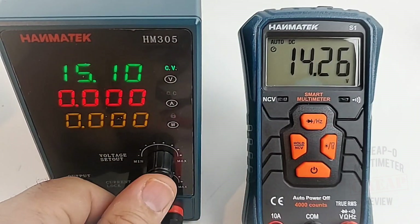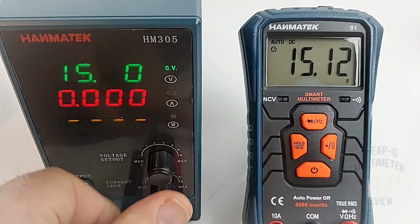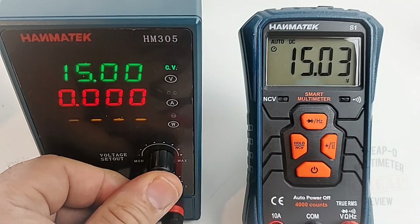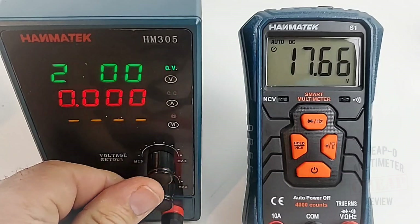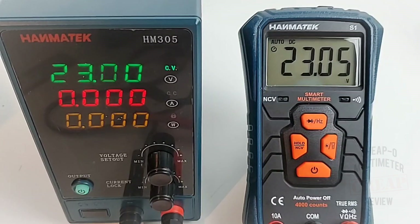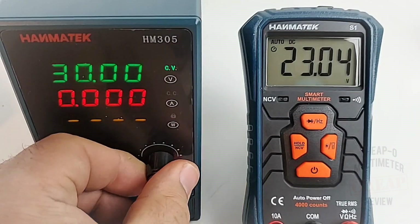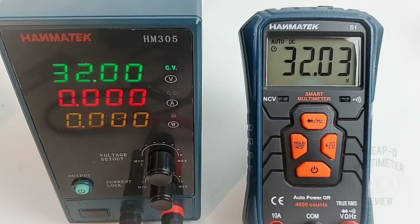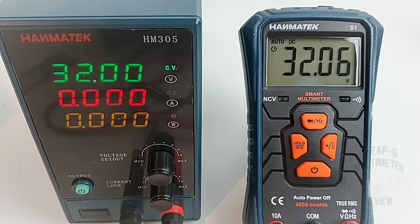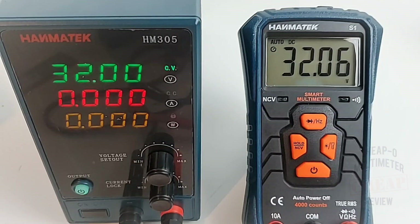Let's go to 15 volts even — the meter reads 15.03, awfully close, no complaints. Up to 23 volts: 23.04 — wow, that's pretty accurate. Maxing out at 32 volts with the HM305 power supply, the S1 shows 32.05. So this little S1 is accurate and nice — it is slow to range, and it does not do anything under 800mV, but if you're not in a hurry it's fairly accurate.